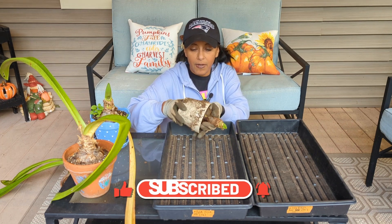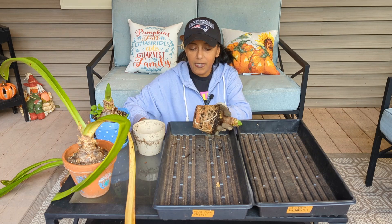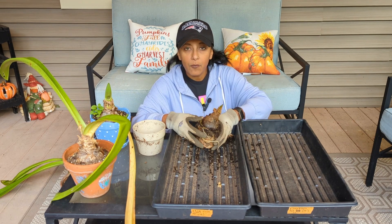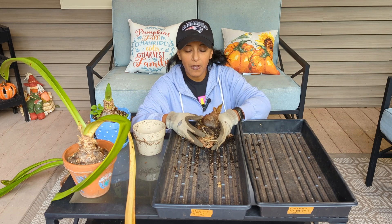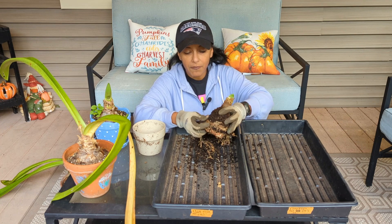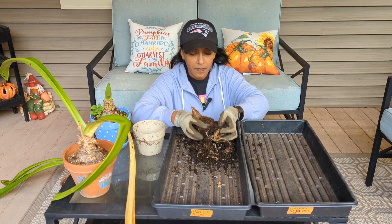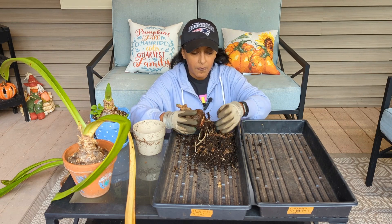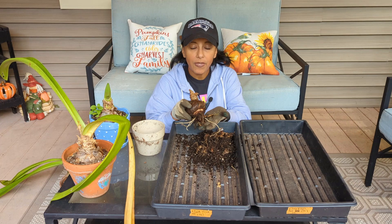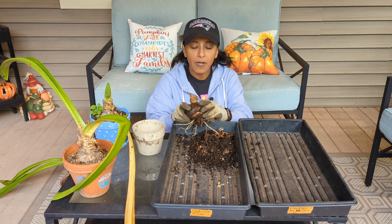I'm going to go ahead and take the bulb out of the pot — you just want to be very gentle when you're pulling it out. You can see that the amaryllis really put on a lot of nice roots during the year. Now that this amaryllis bulb is out of the pot, we're going to try to take off some of the soil from the bulb, and we can just do that with our hands. It's okay if some of the roots come off because ultimately all of these roots will be coming off once the bulb has dried. I'm going to place it in this tray and keep it in my garage for about two to three days so that the bulb and the roots can dry a little bit more.